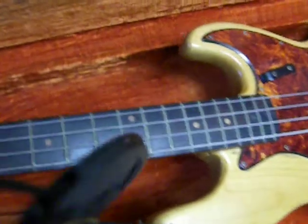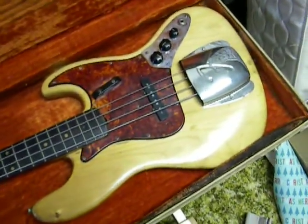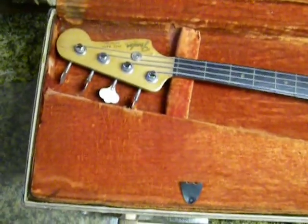I've obviously played it. It's been professionally set up some time ago and I'm told it plays fantastic, though I couldn't tell you myself. I heard it played — it sounded good to me. And the case is all original.